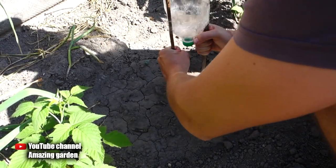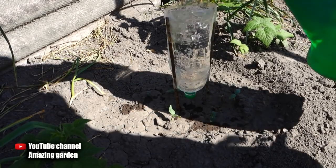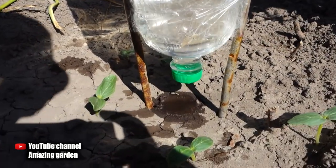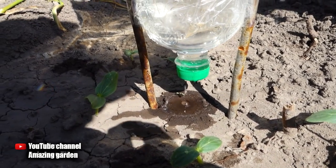Now I install the structure on the bed and fill it with water. As you can see, drip irrigation immediately starts working. Such a bottle will last from two to five hours of watering, and if you use a larger bottle it will last for a full day.